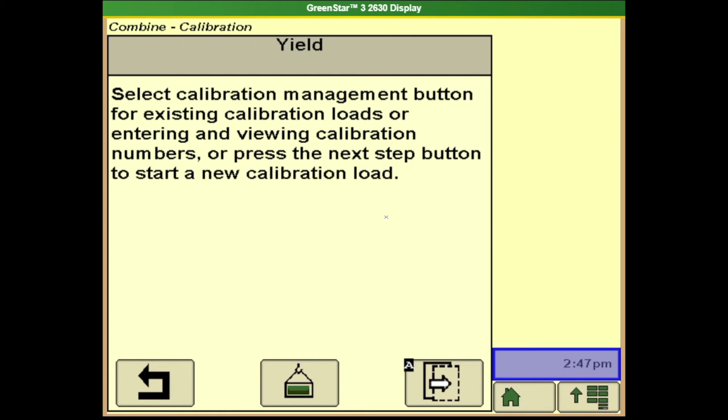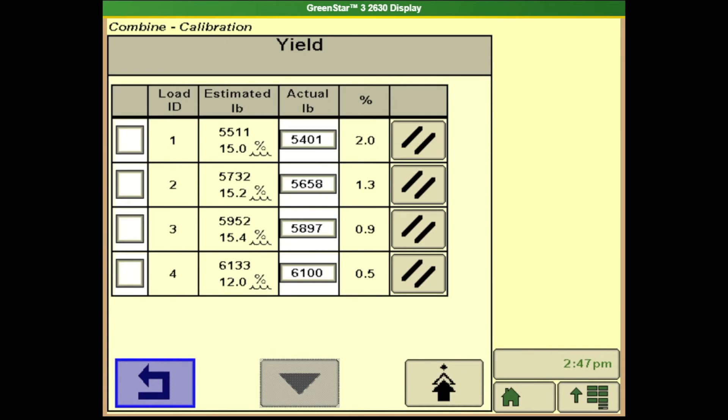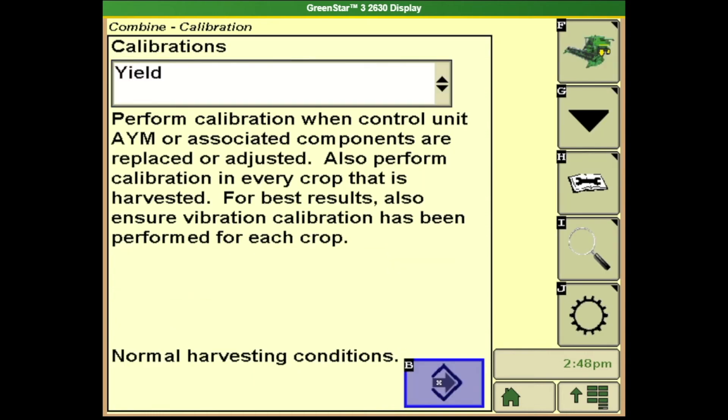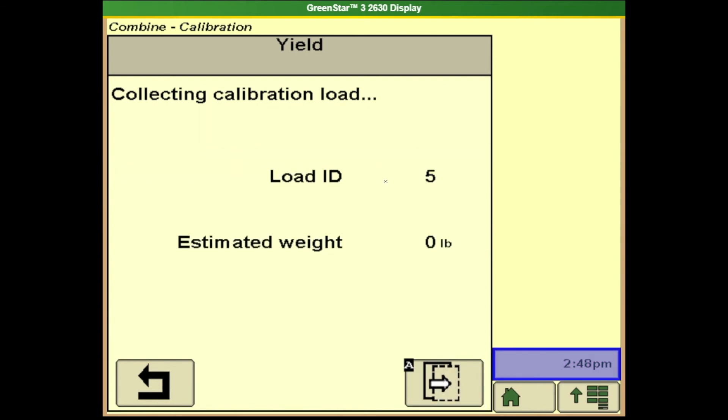If I click on my yield calibration and then hit button B, it's going to bring me to the first screen here. This middle button is my load management button, and this is where I can see all my loads that I've done for the yield calibration. If I hit the return arrow it'll take me back to the main screen. I can hit the arrow to the right twice to start a load collection. At this point it's going to give me a load ID as well as the estimated weight as I'm harvesting. I need to be above 3,000 pounds and I want that collection sample to be uniform with the others.